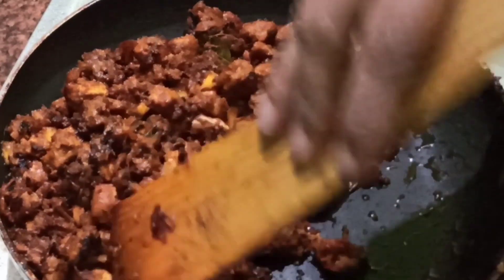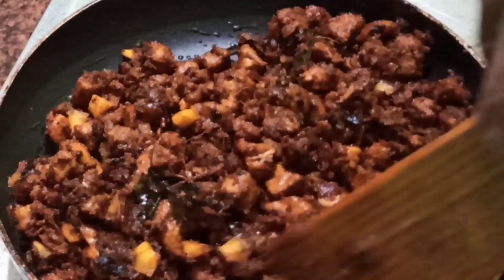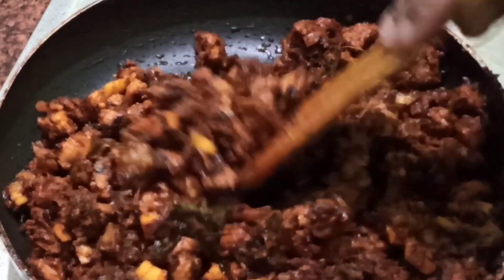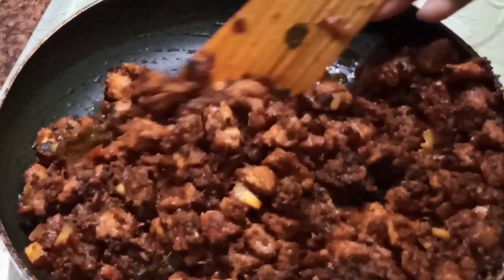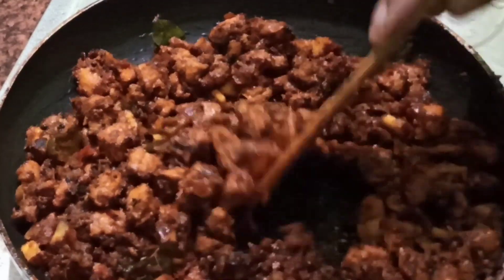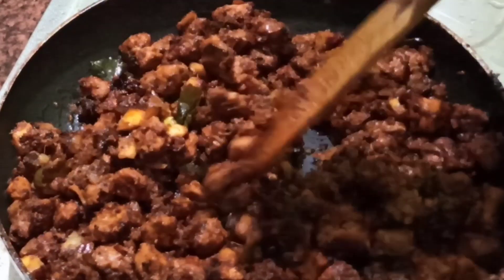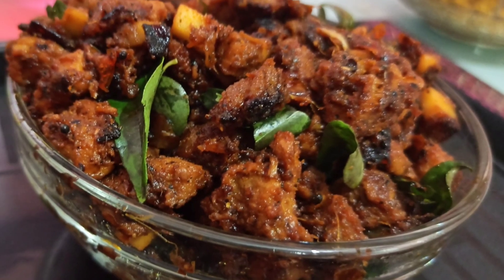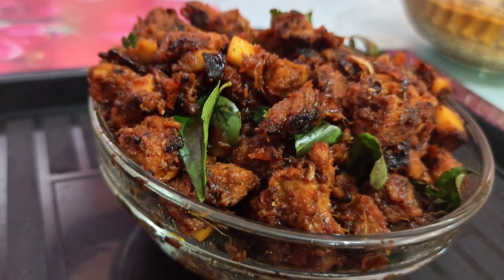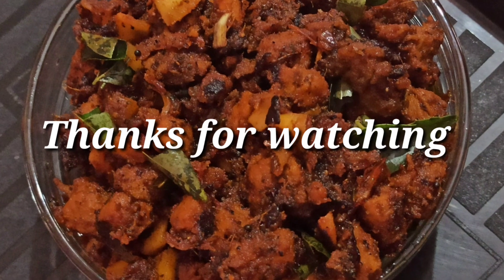Now we're going to try it with a little bit. This is our session, we will have two ingredients for garnish. Please like, share, support and subscribe. That's why we have a great recipe.